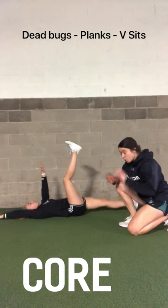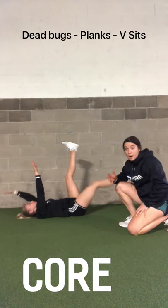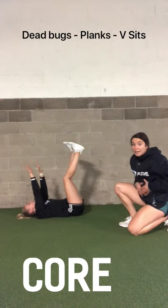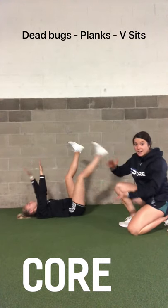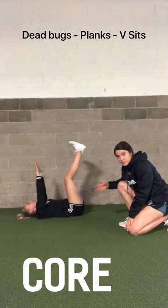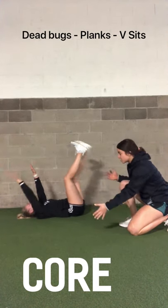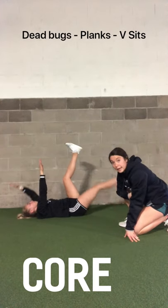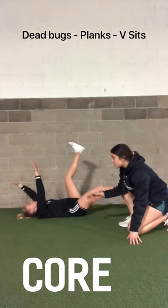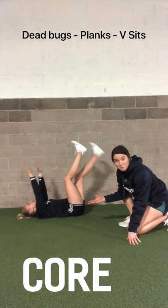Now we're on to core. Core is super important to your squat because the barbell is up on your shoulders, your legs are doing the work, and your core connects this kinetic chain through your body. Here we have Annie doing the dead bug. As she's extending her legs, she's doing a great job of keeping her core engaged so her back does not arch, putting all of that weight into her core so her core is doing the work.